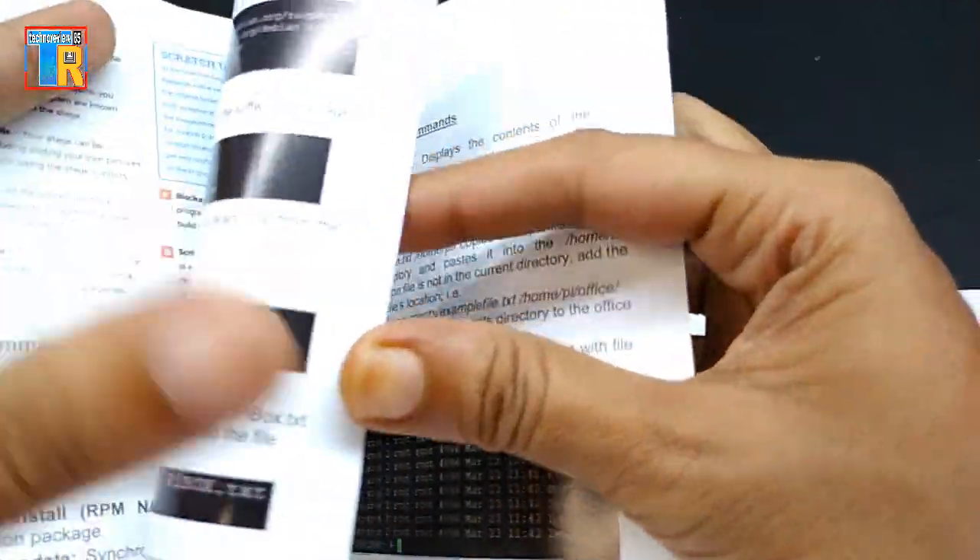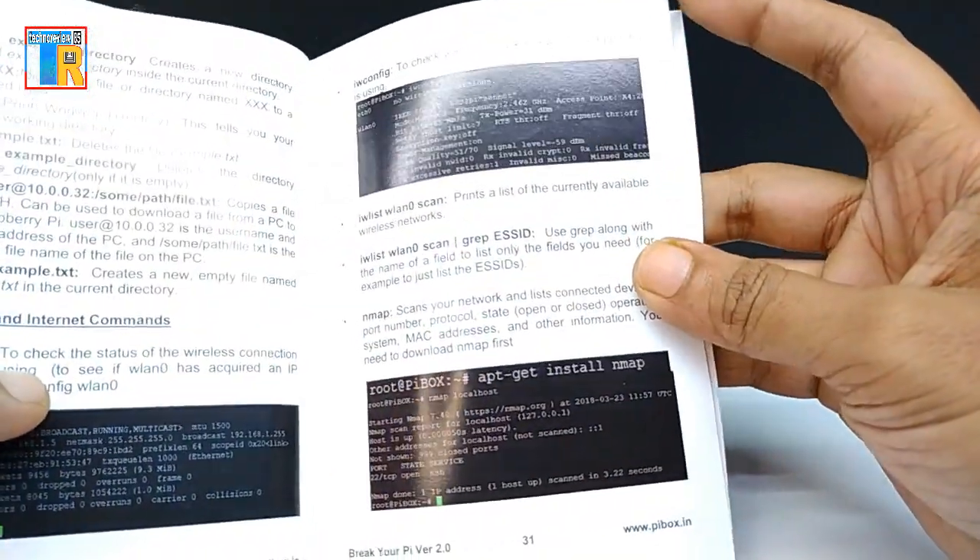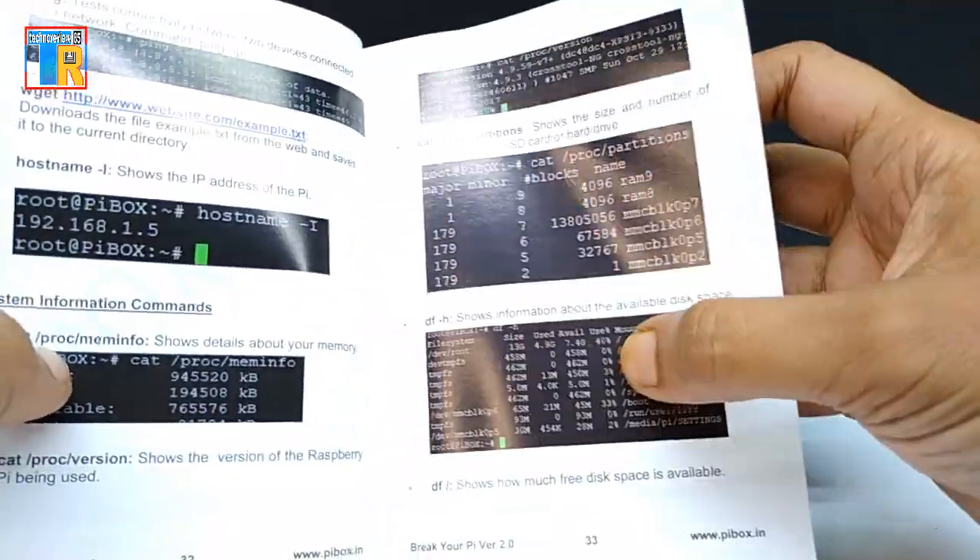I want to tell my viewers this is not a sponsored video. I bought this kit from Amazon and I am very happy with the Pi Box kit and its quality.